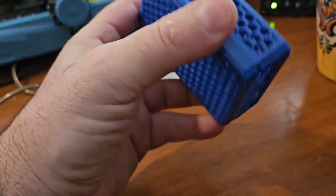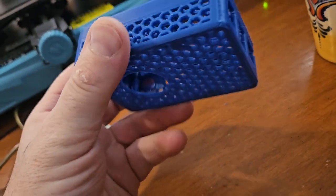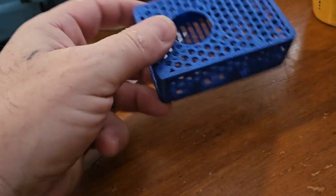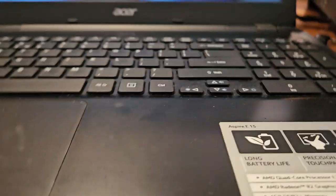I guess I'll just try and print it again, since maybe the top part will print better next time. I only have a little bit left, so I might as well just run it out anyway.